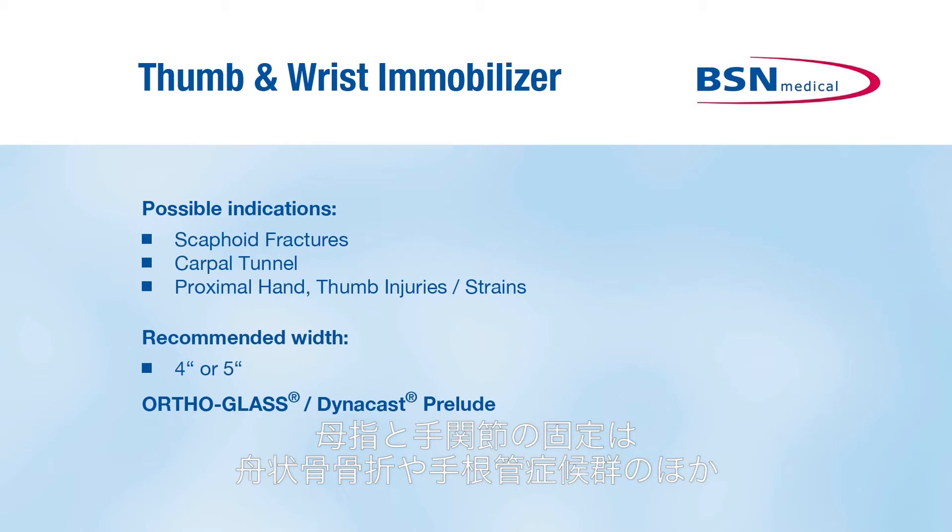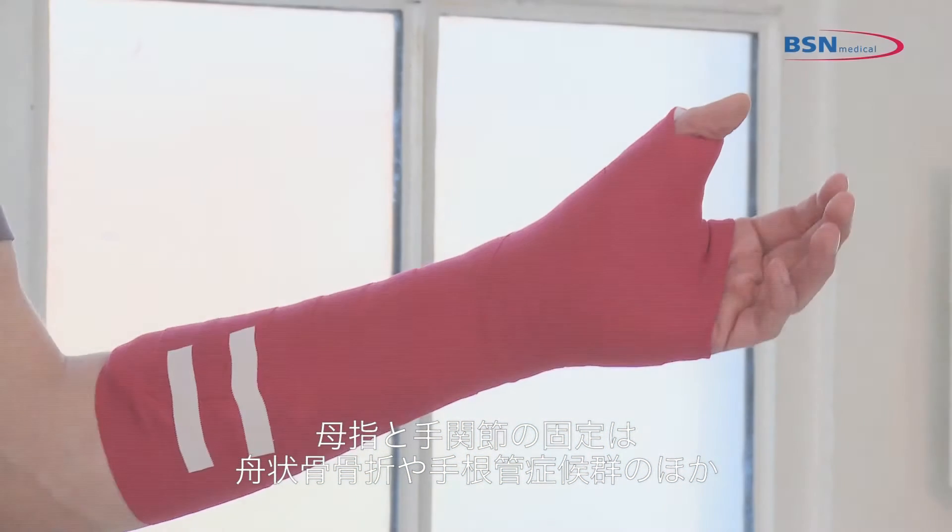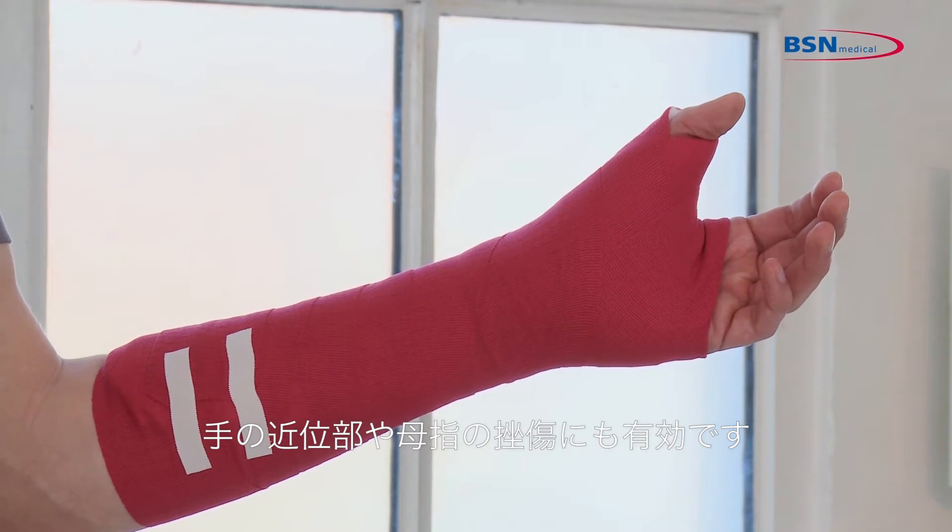The thumb and wrist immobilizer is a very good application for scaphoid fractures, carpal tunnel syndromes, as well as proximal hand and thumb injuries or strains.